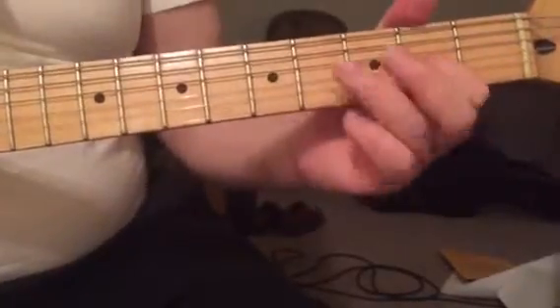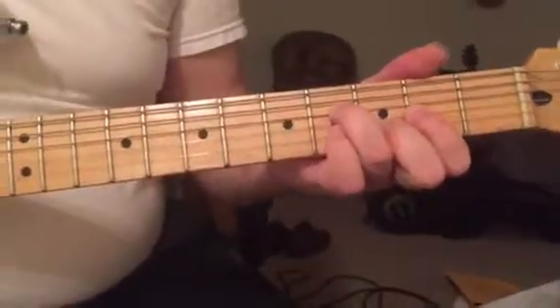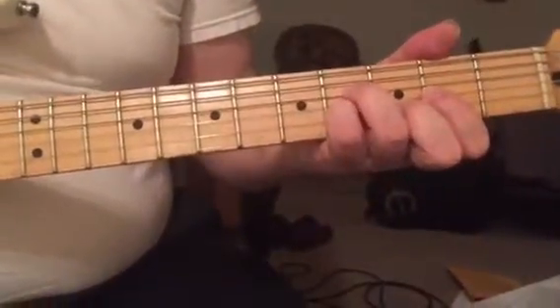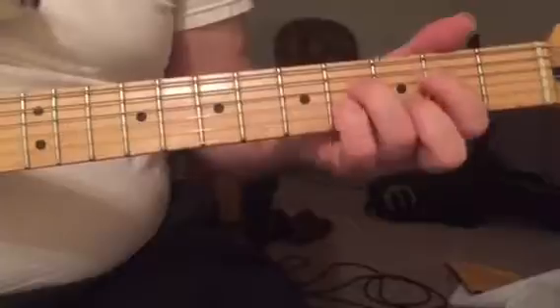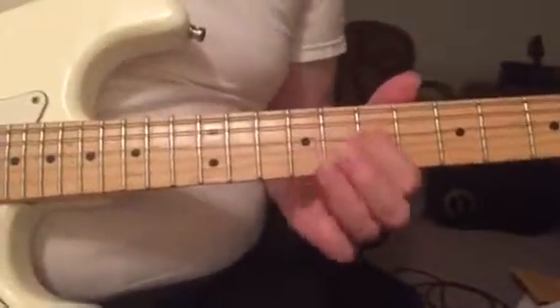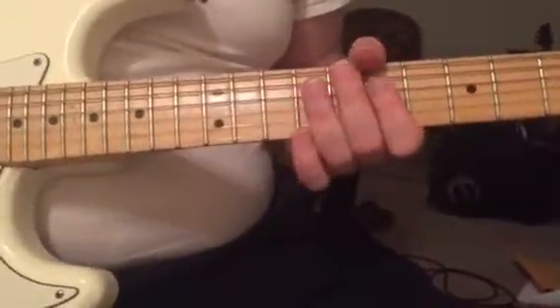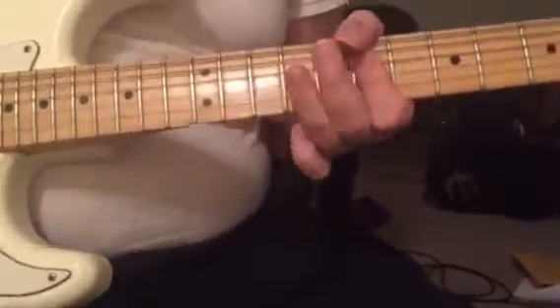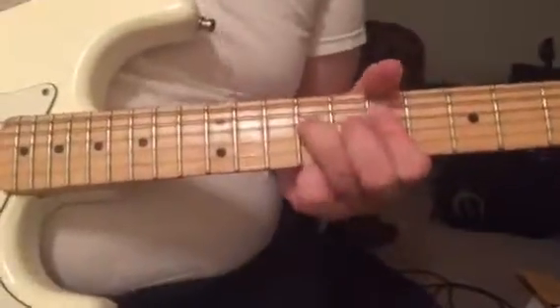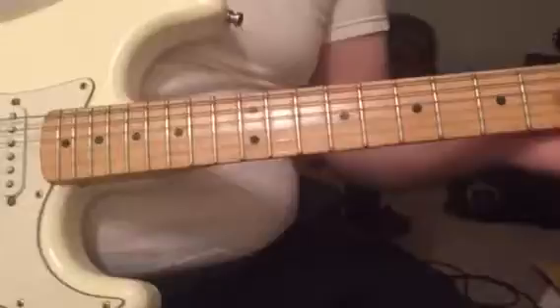Switching between those notes — this is the fifth, this is the sixth, switching up to this one. This is the fifth and this is the sixth. D, B minor, B minor. Third, third, and last one, second inversion.